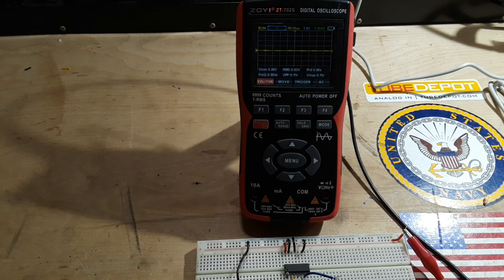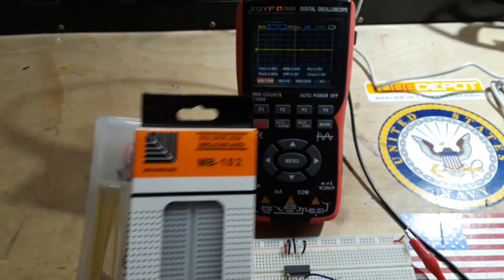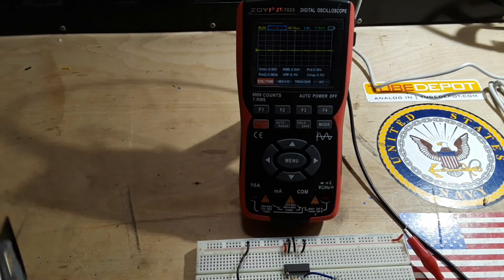Luckily, I just picked up a new one yesterday. I got this little breadboard and jumper kit from Temu — I think it was like five bucks or something. I'll put a link down below if you need a new breadboard, and if this one turns out to be better than the one we're currently using, because doggone it, I wanted to make that video and it's just not happening.